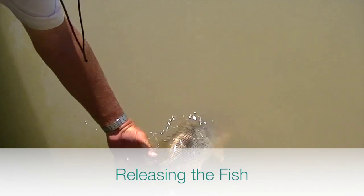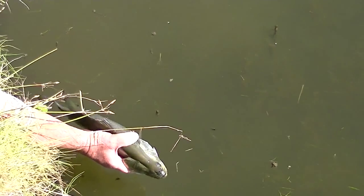When releasing the fish, cradle it in a horizontal position and hold the fish in the water, giving it time to recover. Once recovered, it will swim away of its own accord.